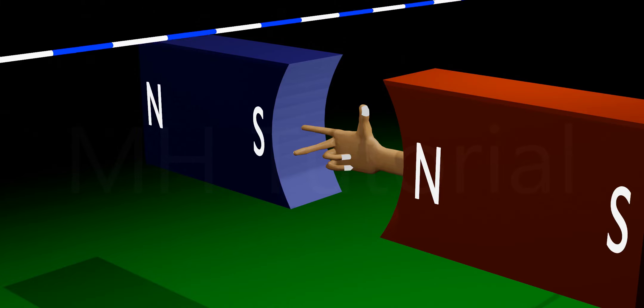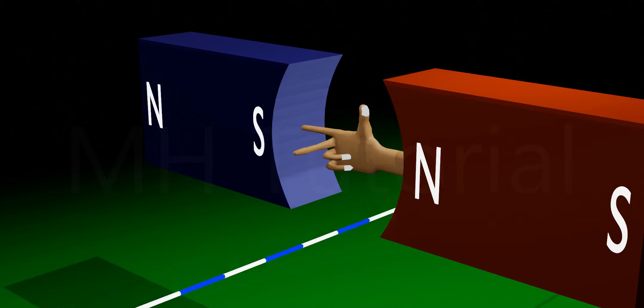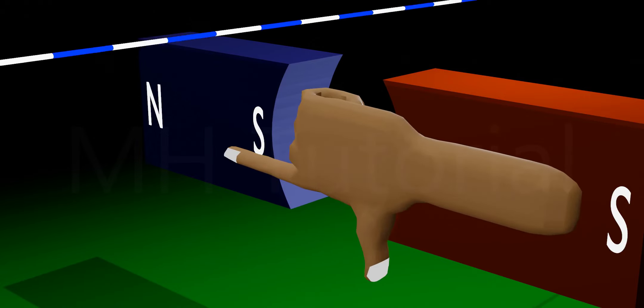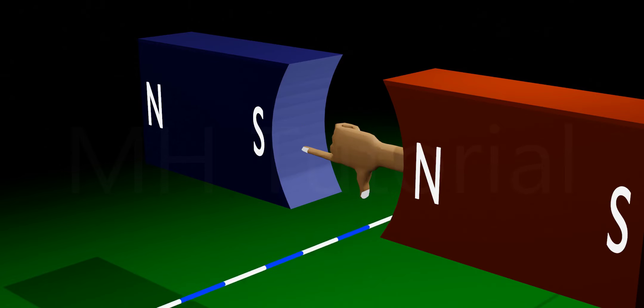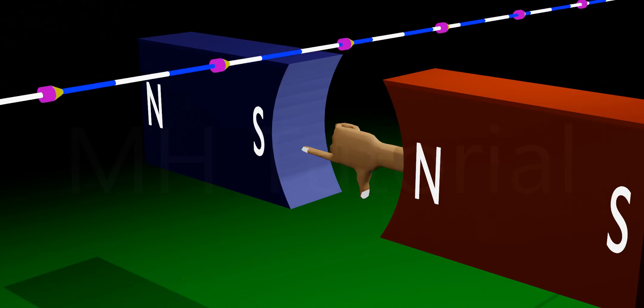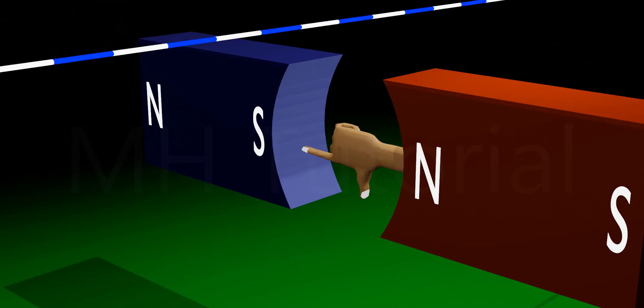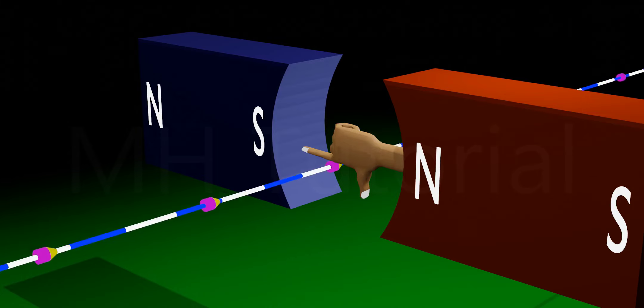Again, if the wire goes downward, the right hand needs to be adjusted accordingly. The index finger still shows the direction of the magnetic field as before, the thumb is downward showing the downward movement of the wire, and the middle finger is now in the direction of the induced current.